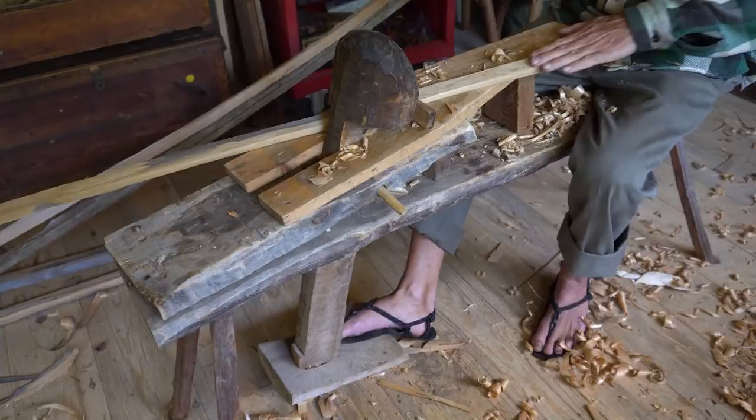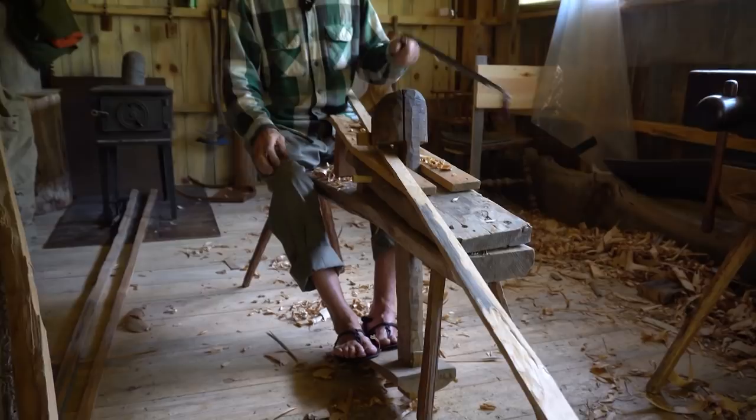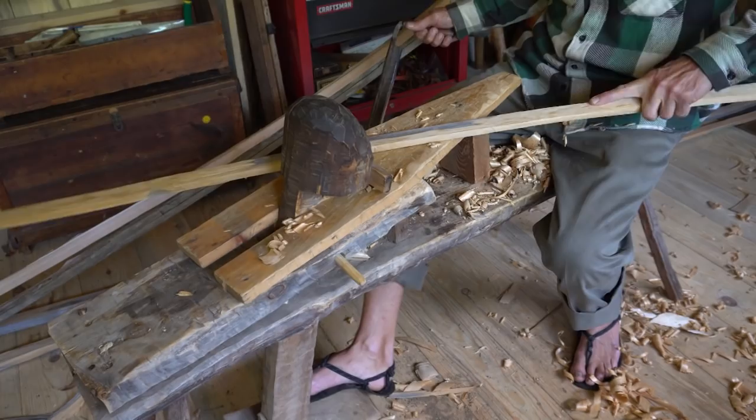This is a nice tool because it allows me to use two hands to do the cutting and lets my legs do the holding instead of just wearing out one arm twice as fast — I can wear out both arms half as fast and get twice as much work done. I inherited this draw knife from my grandpa's shop, which is way cool.